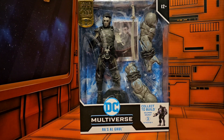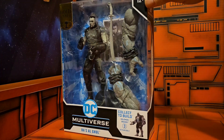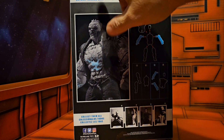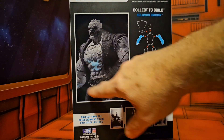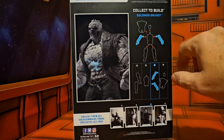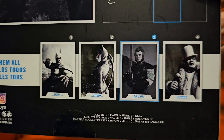We have Ra's al Ghul done in grayscale. On the side we see Ra's al Ghul, on the back we see Ra's al Ghul Batman Arkham City, the Solomon Grundy figure, and Solomon Grundy's parts that Ra's al Ghul carries. Here are the four figures in the line.